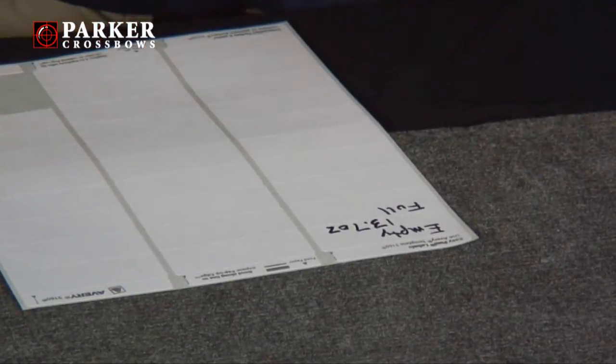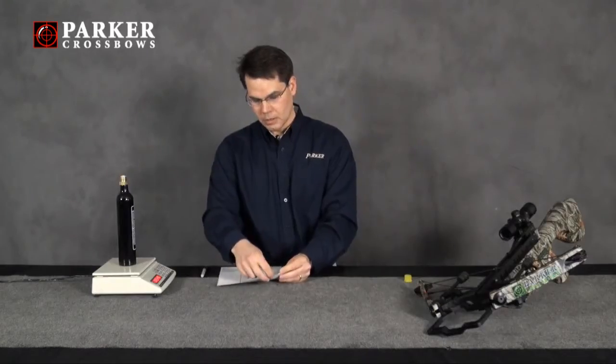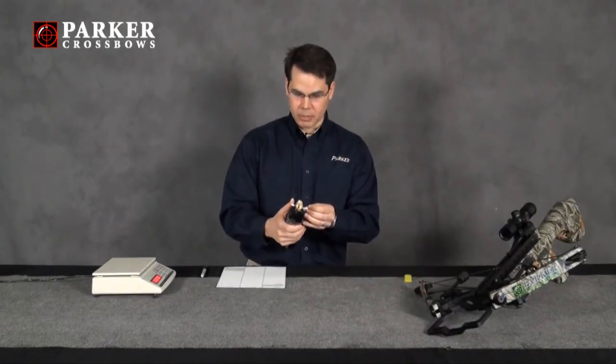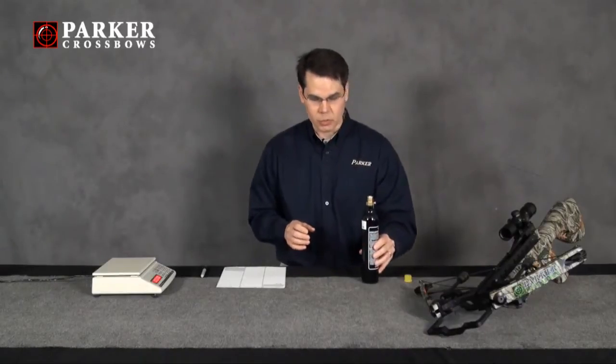I'm going to want to mark that down, put it on a piece of masking tape or possibly a label, and put that right on the bottle. That'll be an indication of what this bottle weighs when it's empty.